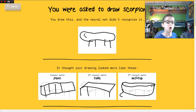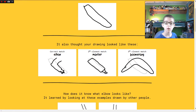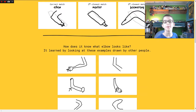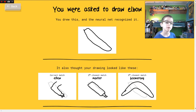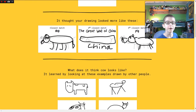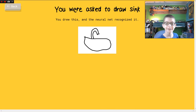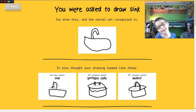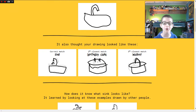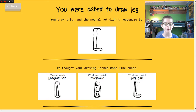Those are scorpions! Elbow. Boomerang. Cow — I wrote moo, and it says China under it! Are you serious? Oh my god, why is this a thing? Google — haha! Oh my gosh.